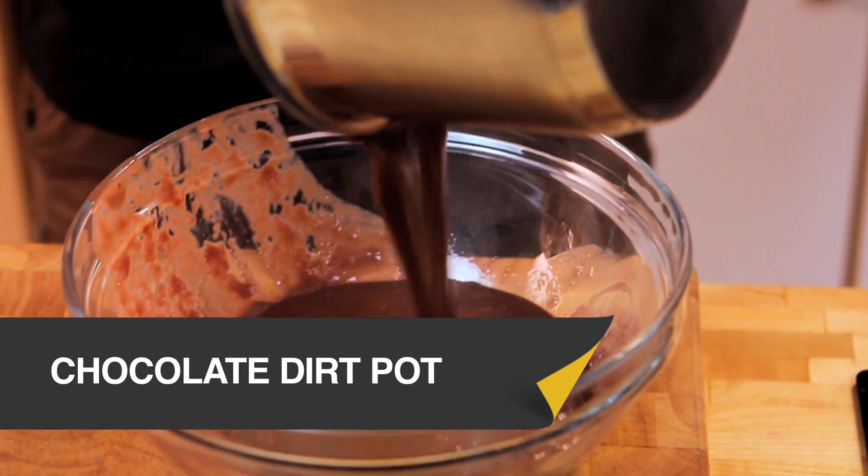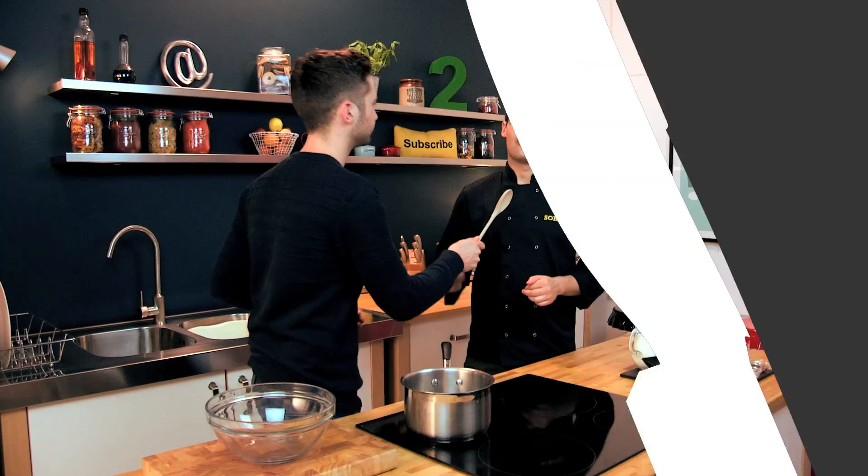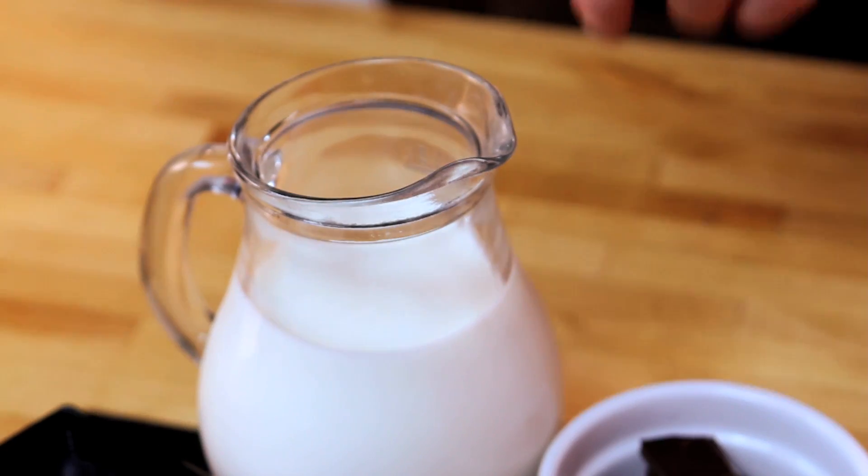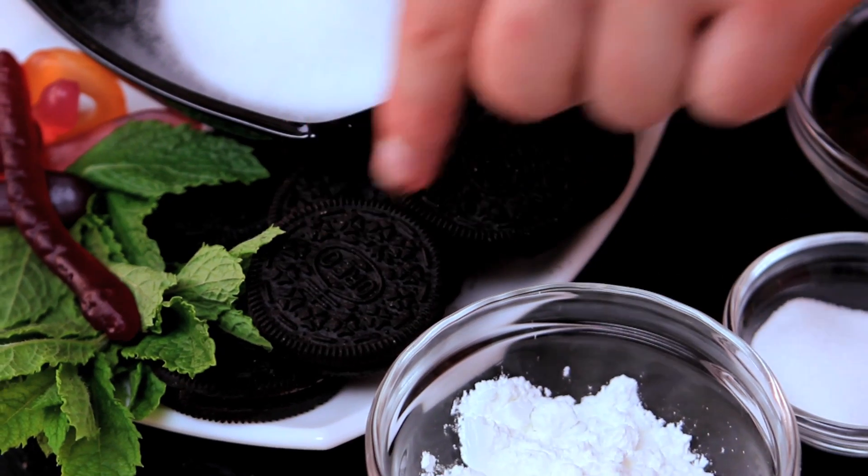Today we're combining two of Ben's favourite hobbies, cooking and gardening. This is a seriously gooey, seriously sickly chocolate dessert. We're going to use chocolate, corn flour and sugar, melt that down into some milk to make a chocolate custard, cool it down, then layer it with blitzed up Oreo cookies and decorate it like a flower pot. This sounds absolutely mental and I cannot wait.